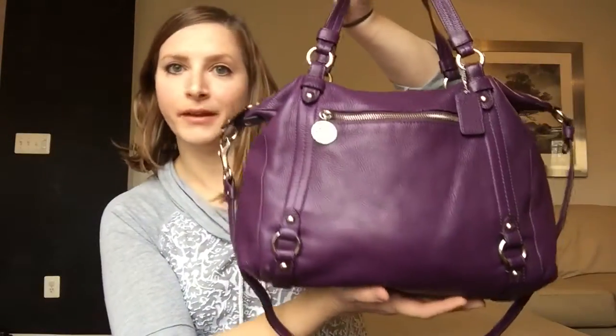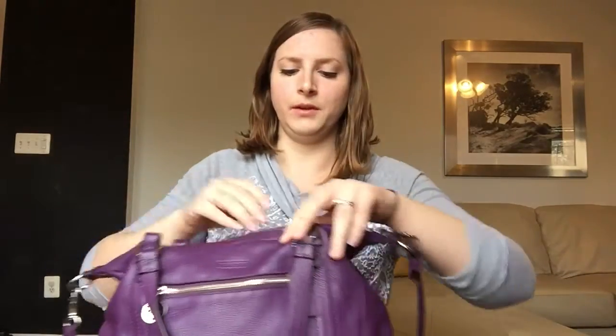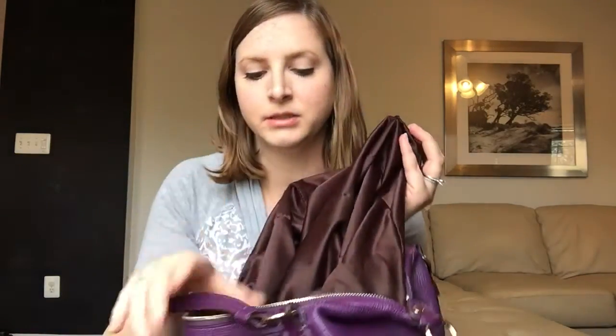I'm okay with that because I don't mind cleaning bags up and spending a little time making them look nice if I can get them for a good deal. The inside is dark, which is bad and good — it makes it hard to see your stuff, but it hides stains or marks way more easily. There are some built-in pockets; it's kind of a satin material so it would repel stains easily. There's also a zip pocket on the other wall, but it's pretty basic inside.